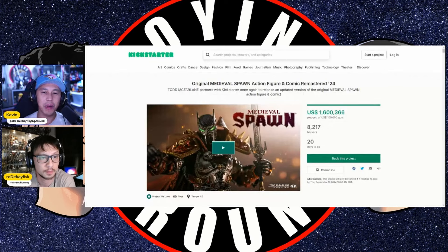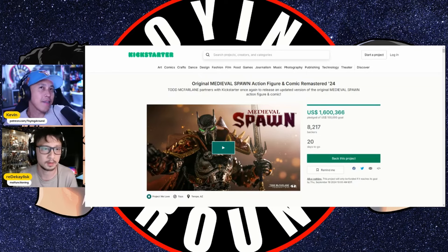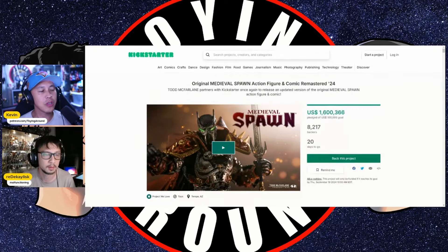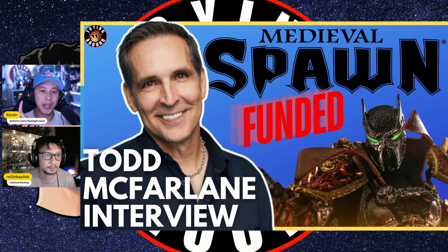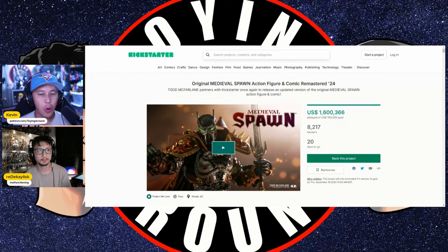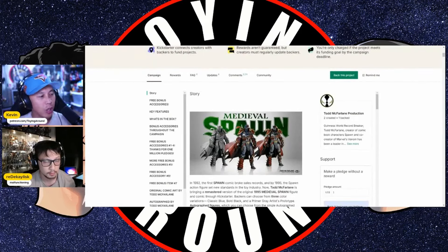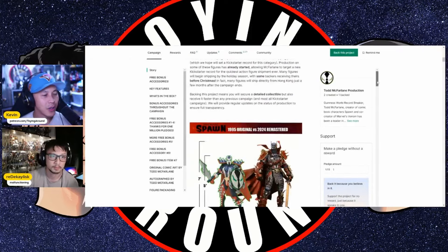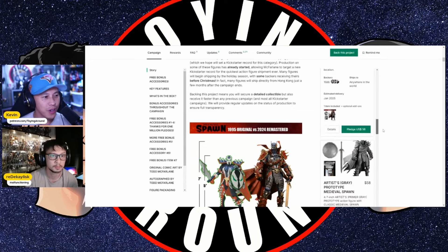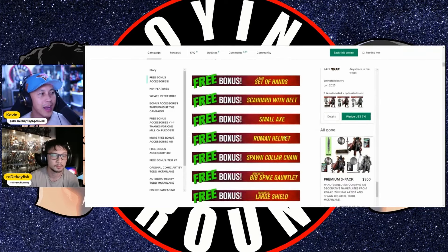About a week and a half ago, Todd McFarlane launched the Medieval Spawn Kickstarter. It was backed within about an hour of launching and hit over a million dollars within 24 hours — I think it's the second fastest-grossing toy Kickstarter, the first being the original Spawn Kickstarter. I did an interview with Todd McFarlane on the channel — watch that for behind-the-scenes details. It's now hit 1.6 million with 20 days to go. There's a black masked version, a blue version, and an all-gray artist proof, plus signature tiers — the triple signature three-pack at $300 sold out really fast.